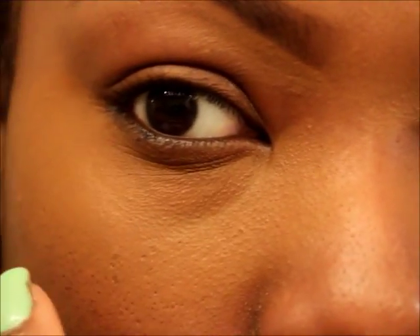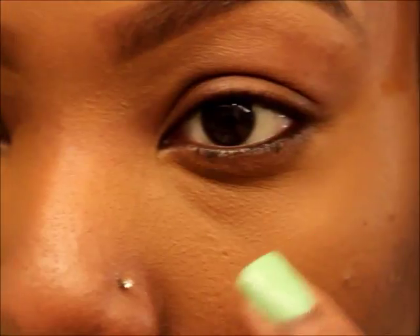You can see the coverage with the concealer on right here. The reason I apply the concealer first is because the directions say: for best results, apply the foundation after the Even True concealer and brightened under-eye concealer to cover dark circles, fine lines, and wrinkles. So that's why I put it on first — typically I put foundation on first, then concealer, but I'm following the directions.